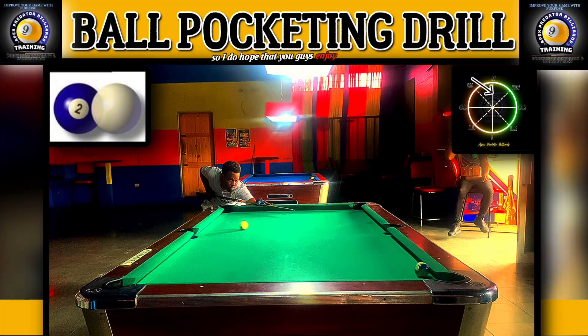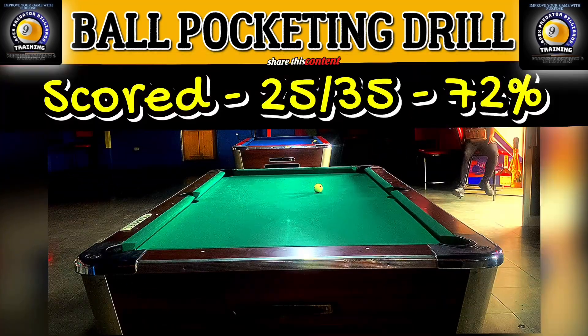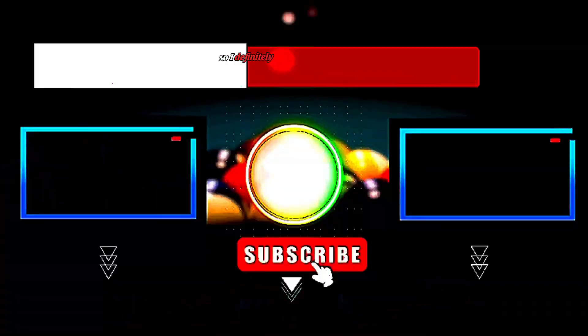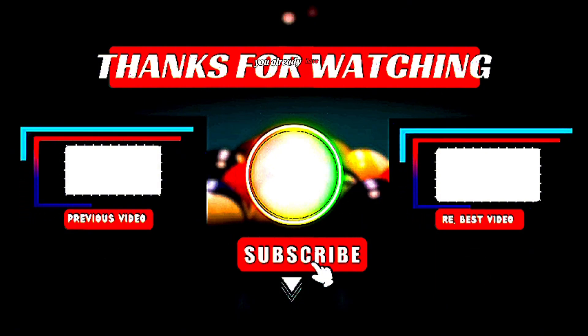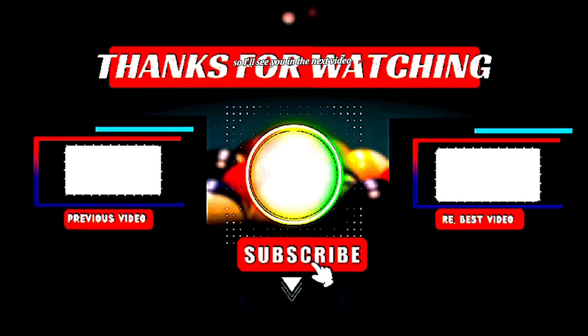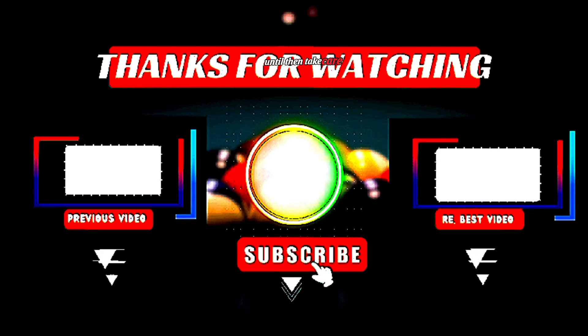I hope you guys enjoyed what you just saw and that you'll share this content to help players become better. I've been training for a long time — about five years into my training now — and it has worked for me. I definitely want you guys to appreciate training more. I'll see you in the next video where I'll be talking about the 30-degree and 60-degree cut. Until then, take care, bye.